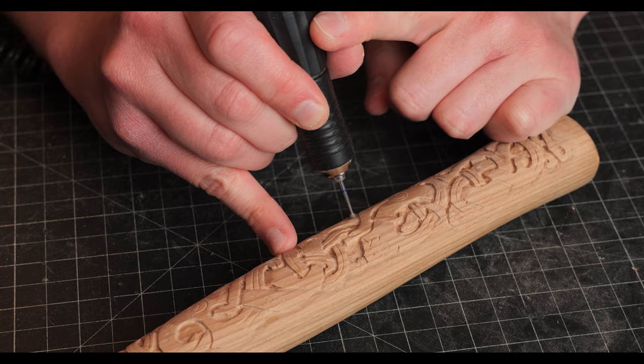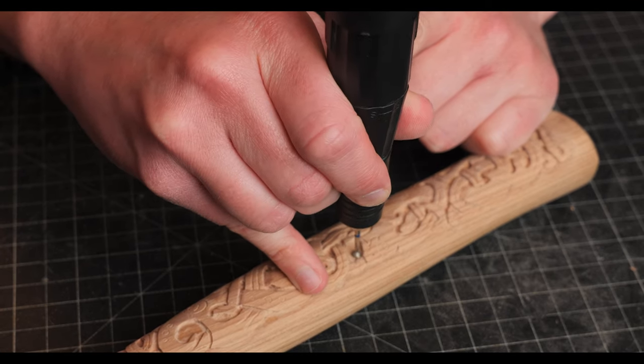This specific burr is from Lasco Burrs. They have three different ones I recommend — I'll link them below.